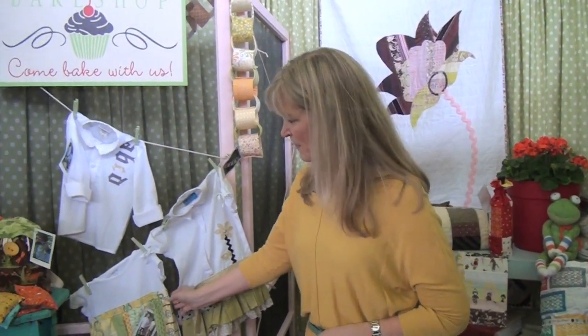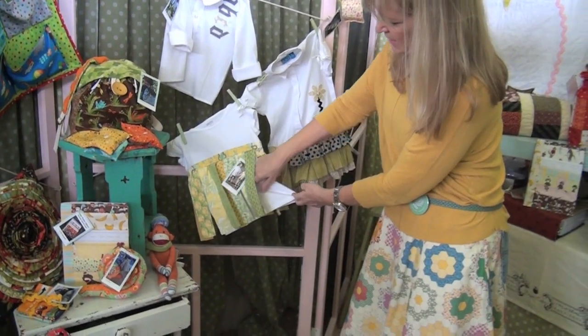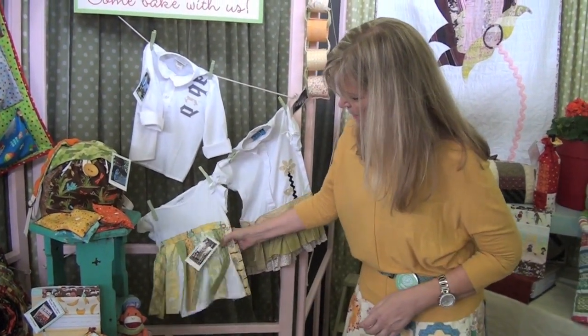Another popular item is this sweet little dress that's kind of like a flapper dress — you buy a big long t-shirt and by sewing little jelly roll strips on it, you've made it into a cute little top.